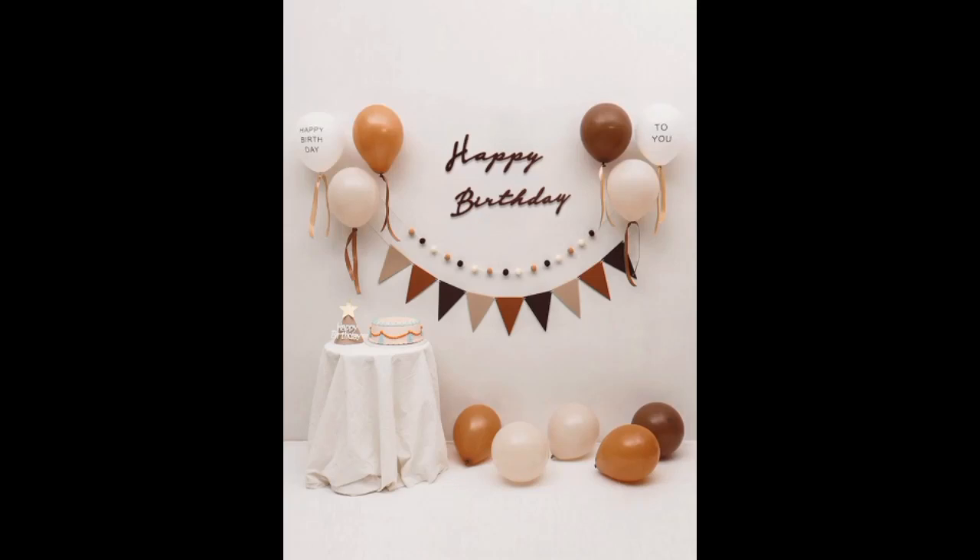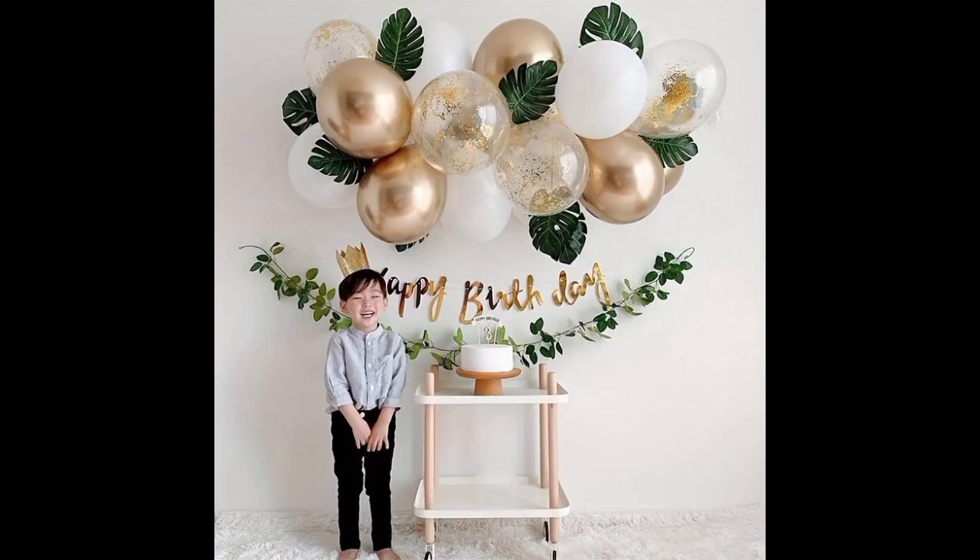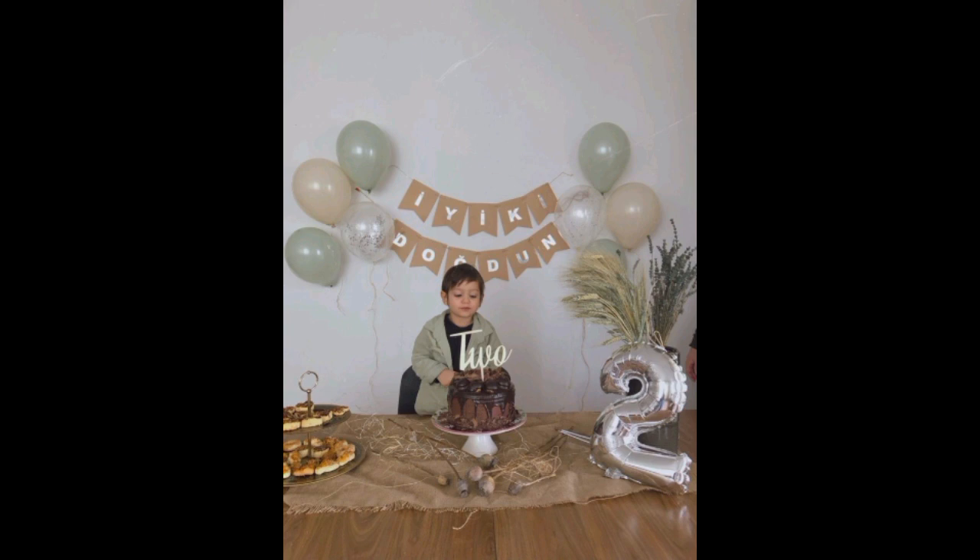Hi viewers, welcome to my YouTube channel. Today the topic of my artwork is how to decorate the birthday wall. For the decoration of a birthday wall, we choose different colors of balloons and we decorate the wall.